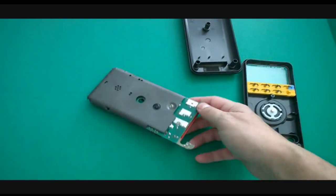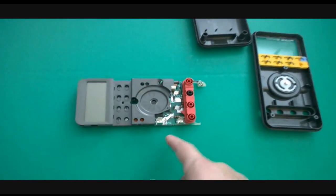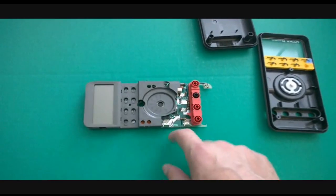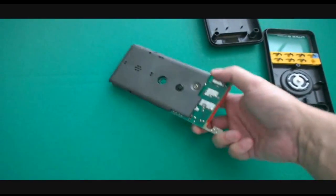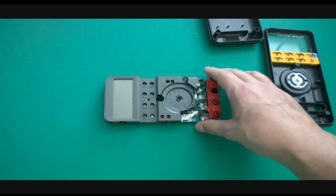Now you've got the main PCB. Be careful when dealing with electronics — typically you should be discharged and using an ESD strap. We're already discharged, so we're good to go.